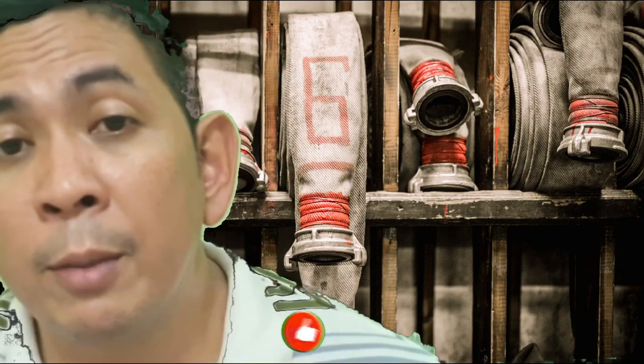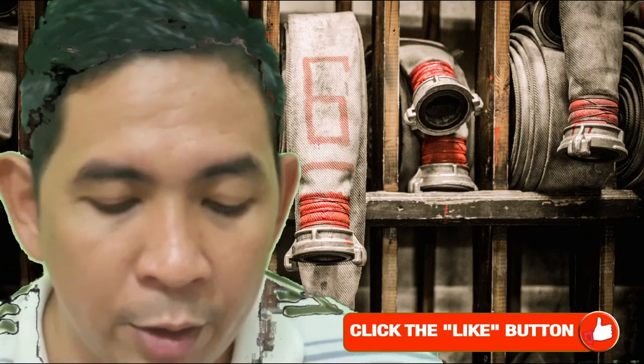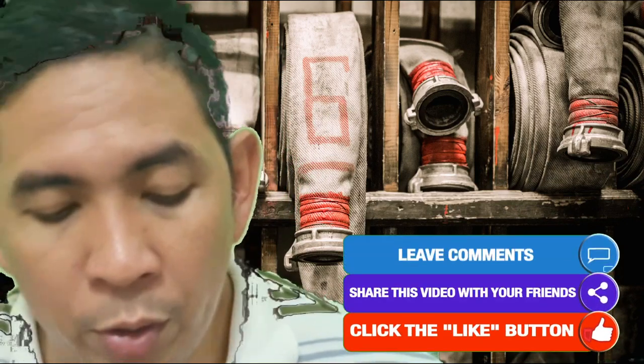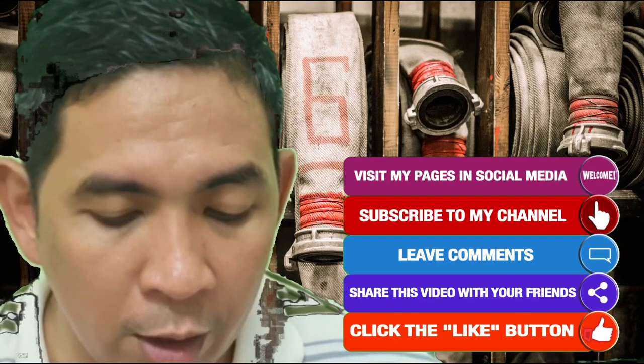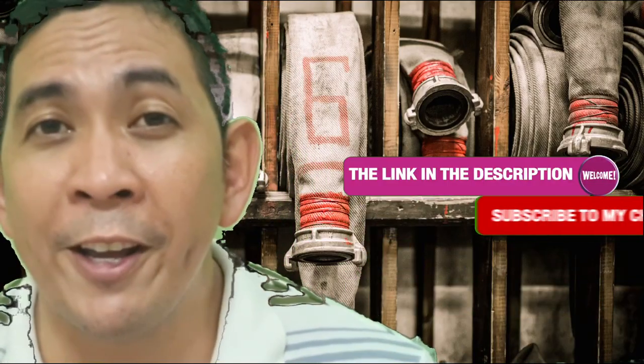This is part of firefighter training. You have to train hard as if your life depended on it. If you like this video, give me a thumbs up and share. Subscribe to my channel if you want to see more and hopefully I get to see you again. Ciao, peace out, and mabuhay.